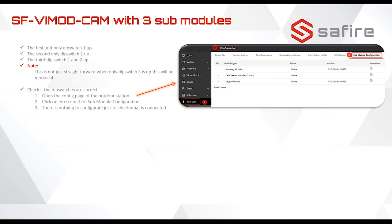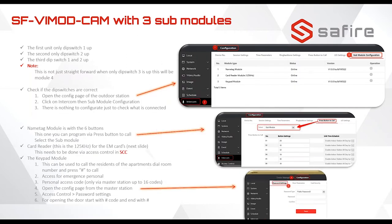To configure the six-button module, you go to the tab 'Press Button to Call,' then select the sub module. In the sub module you have the option to enter any number you like — the monitor needs to have the same number, otherwise the call won't reach anywhere. Also in the password settings, if you use the keypad module you can use up to 16 emergency codes — for example for ambulance, police, cleaners, or others — to give them access to apartments or the main door.